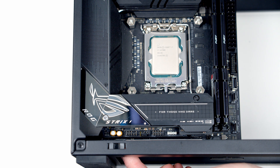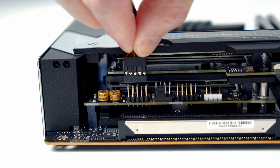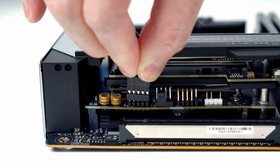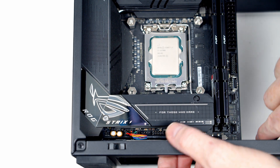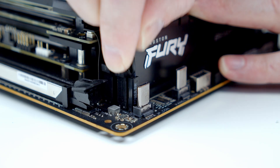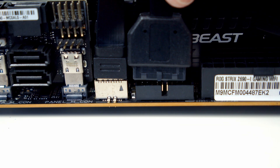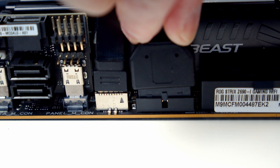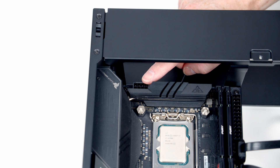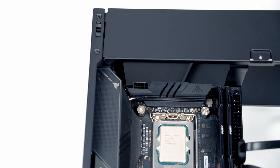Now get some of the case cables plugged in. The HD audio cable goes into the header at the bottom left of the motherboard with the HD audio text facing up. The power switch connector goes in behind the add-in card connector. Then we've got the USB Type-C connector and the USB 3.0 cable. I'm also going to plug in the 8-pin EPS power connector now — once the AIO is installed this will be much harder to access, so it's much easier to do it from the top of the case at this stage.